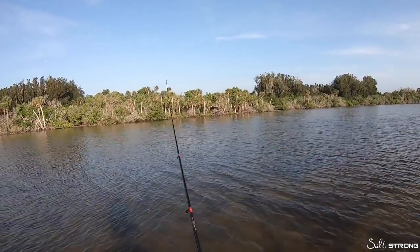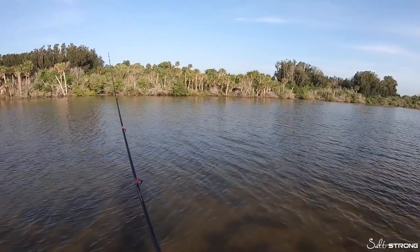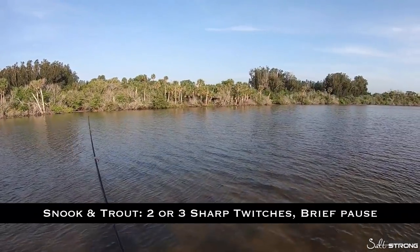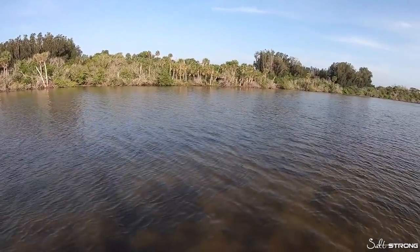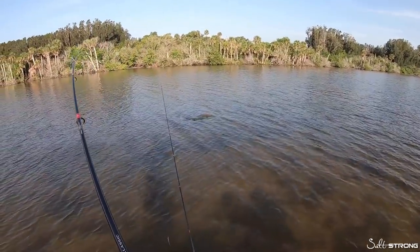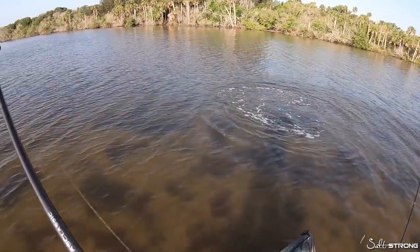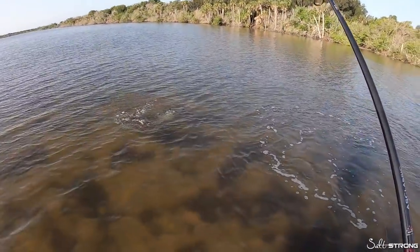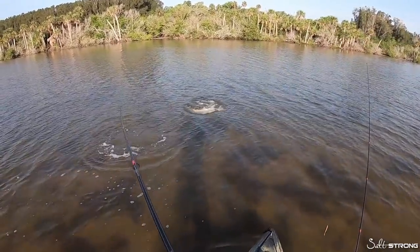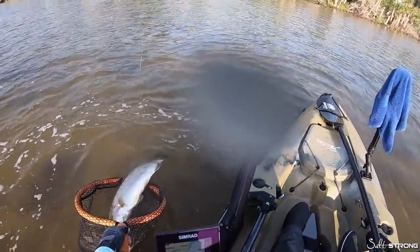Now as far as retrieving the gulp shrimp, it's going to be very similar for all species. The main difference is the pause in between the twitches of the lure. For sea trout and snook, cast it out, let it sink to the bottom, and do some sharp twitches with a brief pause. That pause really depends on the conditions — if it's really cold out I will make the pause a lot longer, but with very sharp twitches in between. Monster trout! That is a big boy!